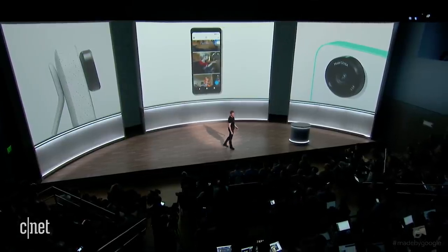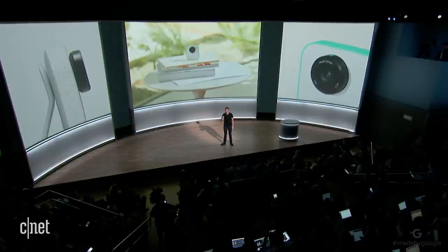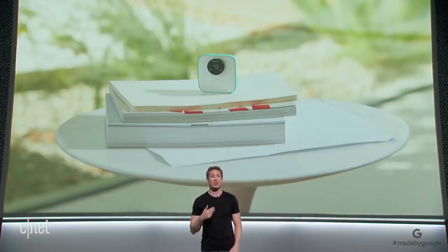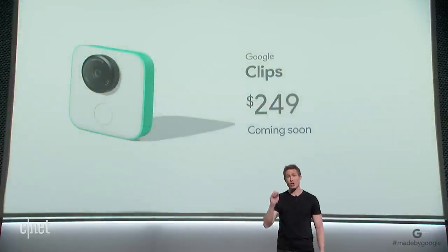So that's the new Google Clips — a new type of camera that brings together the best of Google AI, software, and hardware, to help people more easily capture genuine, candid moments of family, friends, and pets. Clips will be coming soon and selling for $249.